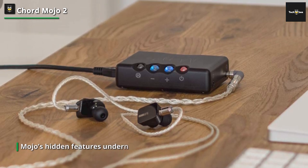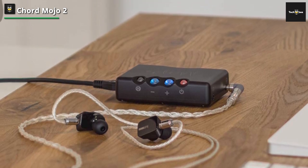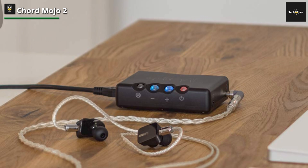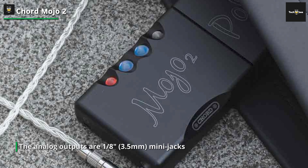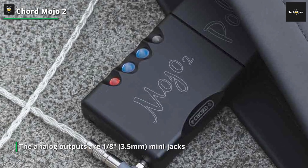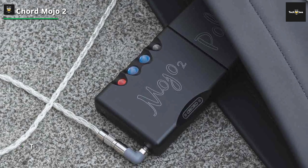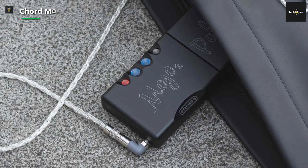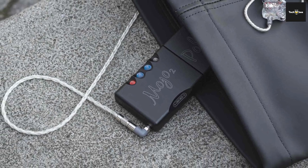The analog outputs are 3.5mm mini jacks, with two paired outputs for an opportunity to enjoy your high-res audio library. While Chord has released an app which has resolved issues that occurred while controlling the Mojo in the past, it's still outclassed as an ideal portable model by just about every digital audio player with a screen.